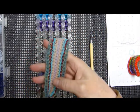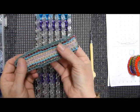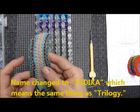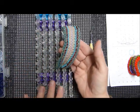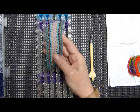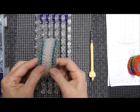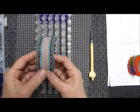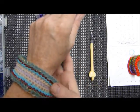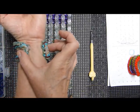Hi everybody, this is Debbie and today I'm going to show you this lovely bracelet I'm calling Trilogy. The name comes from the fact that three of the five bands I use are triangle-shaped placements — so three and three-sided band positions, and three of the five bands are placed like that.